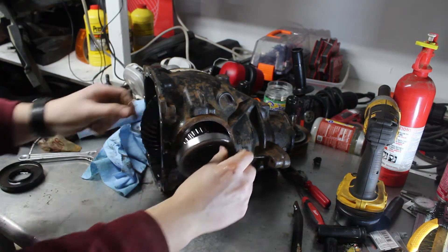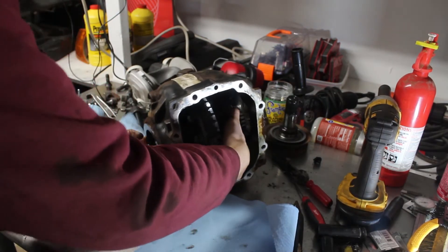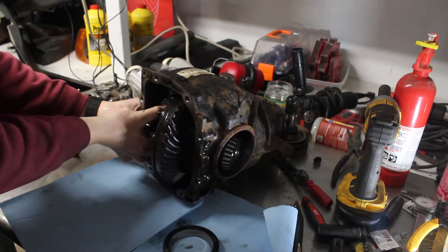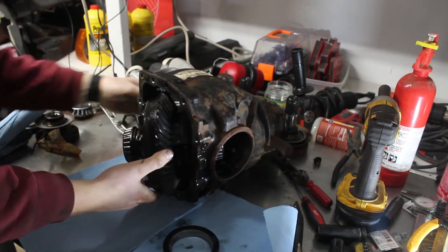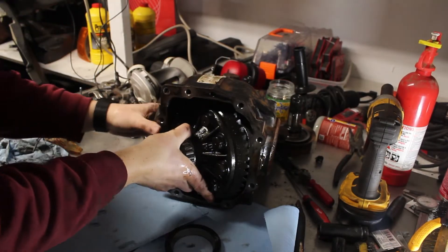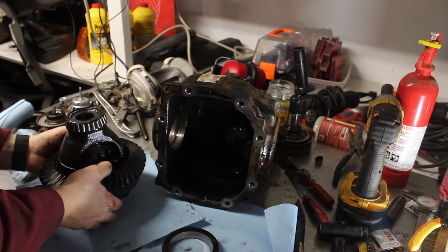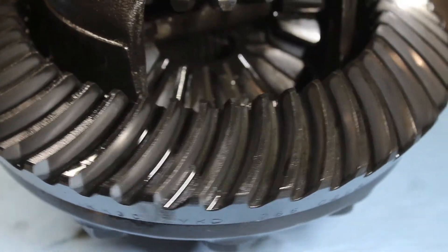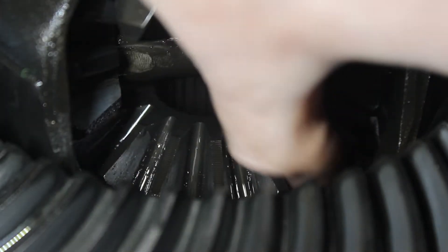Now I can remove the whole carrier assembly. I had to fiddle with it for a while — you kind of have to have the whole thing at a very particular angle in order to slide it out. I took a look at all the gears and made sure there were no cracks or anything. Thankfully they all looked good. I thought these horizontal lines in the gears were actually grooves, but they didn't feel like anything to the touch.